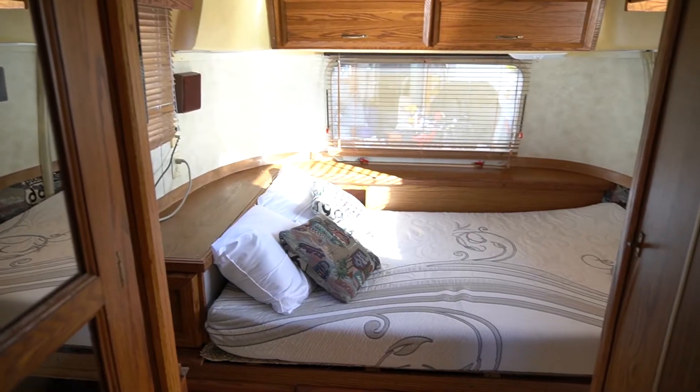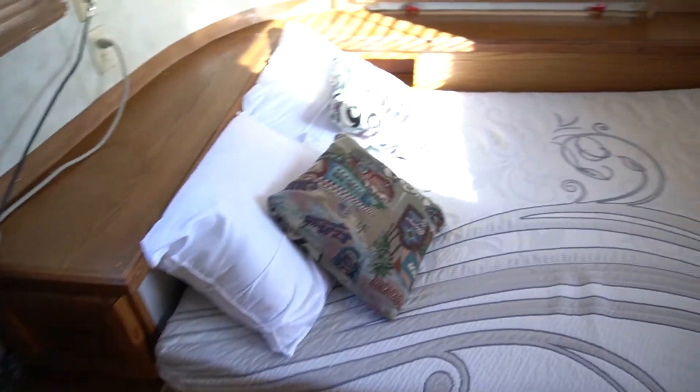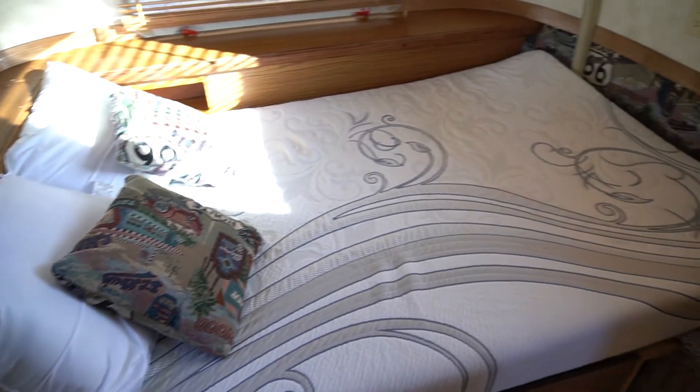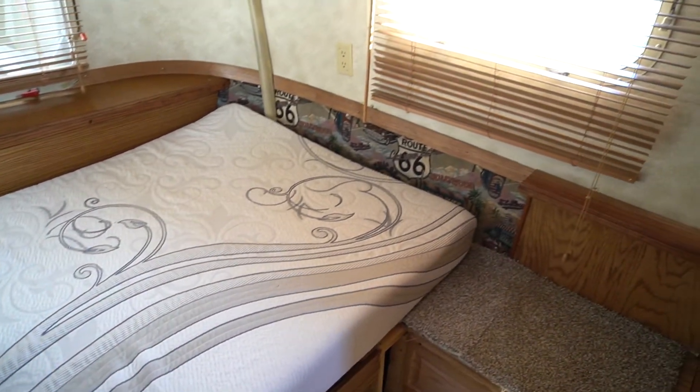The hose hooks up to a weird little spigot underneath the bed. We think one of the previous owners had a washing machine in this Airstream and that this water tank was for that. Right now there's a full-sized bed and lots of cabinets, with that same Route 66 fabric on the walls and cheap wooden blinds.